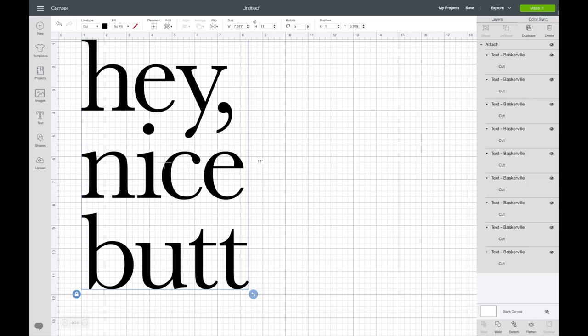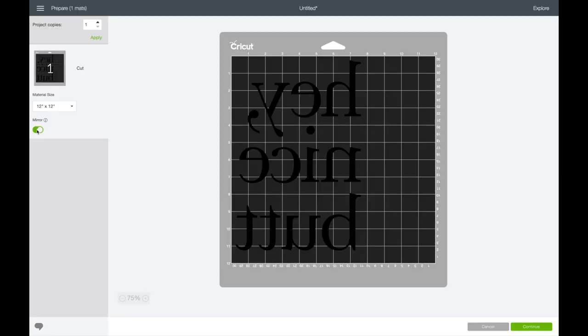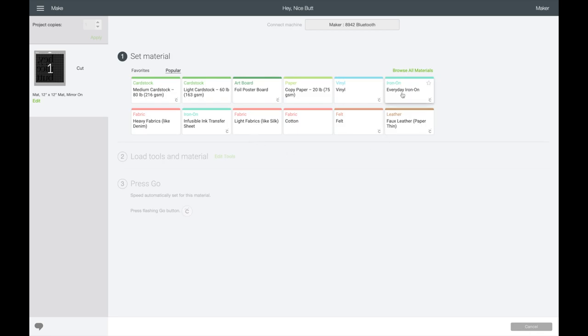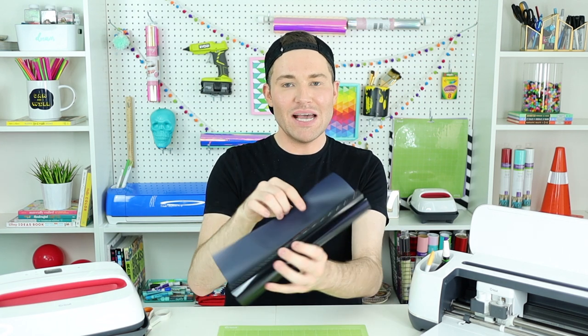I'm going to turn on my Cricut Maker and, while that's warming up, come up to the top right and click on Make It. Now this is probably the most important part of the entire project — you must, must, must click this little button on the left-hand side that says Mirror. You have to do this or your project would be ruined. So make sure that button is clicked. Then I'll come down to the bottom right and click Continue. It's asking what material I'm using — I'll click on Everyday Iron-On. Another extremely important thing is how you put your iron-on vinyl onto your mat: you always want to go shiny side or pretty side down onto the mat, with the more matte side facing up.